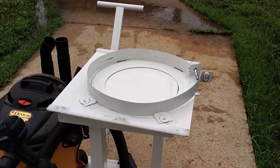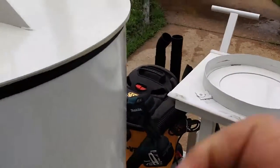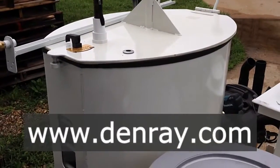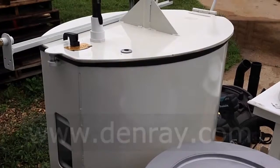All your videos of how to clean the filter inside here, just go to denray.com and watch the video. There's nothing better than the instructions on that video.